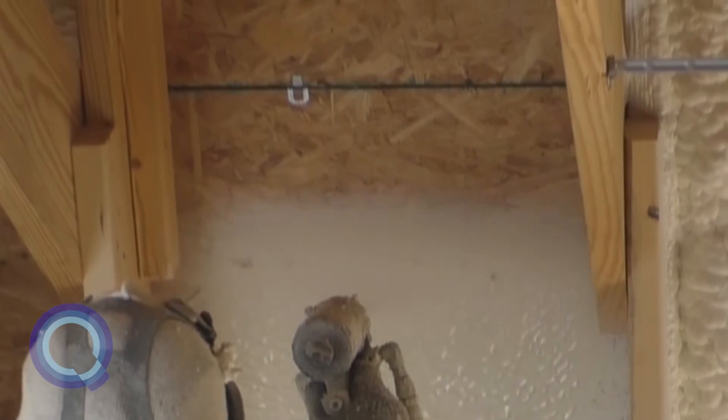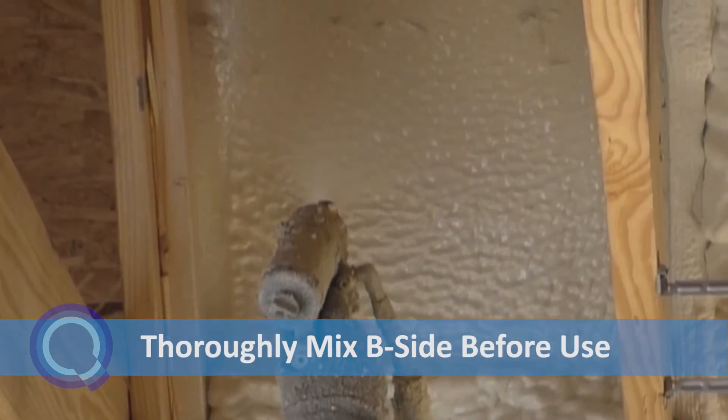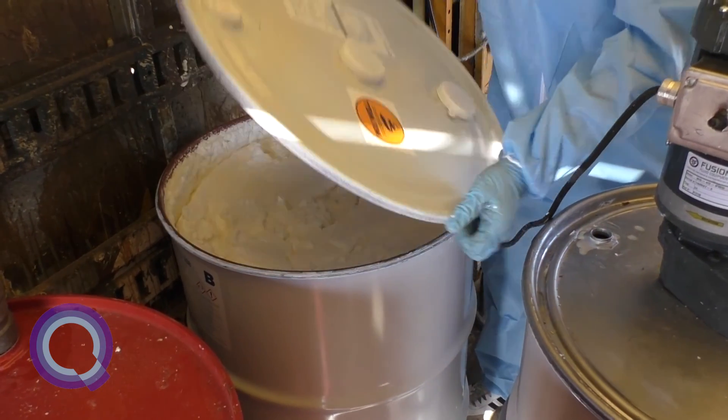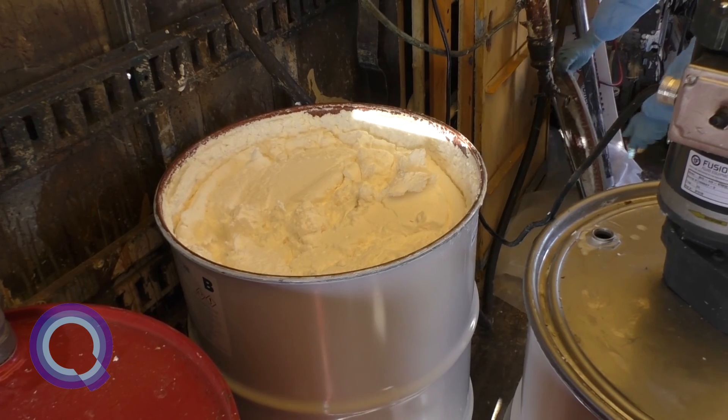In order to optimize product performance, it is necessary to thoroughly mix the QuickShield 108 B side before pushing any material through the lines. QuickShield 108 will have a visible separation layer at the top of the drum. This is normal in unmixed product.